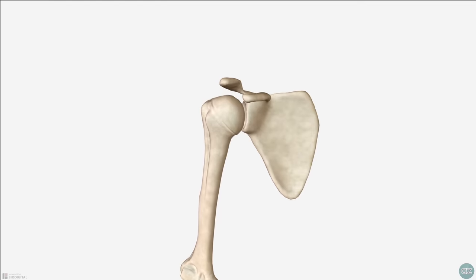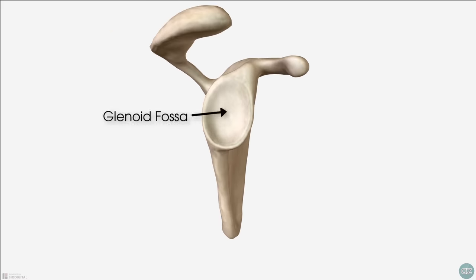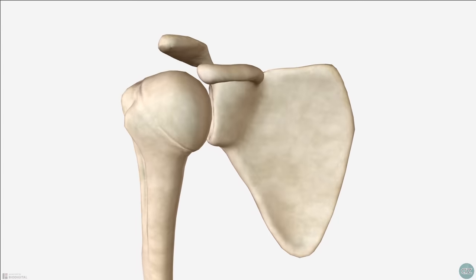Our shoulder joint is made up of the head of the humerus which sits within the shallow glenoid fossa. At any one time there is only about one third of that humeral head sitting in the glenoid fossa. This configuration allows lots of mobility of the joint but in return the shoulder joint sacrifices stability. To regain stability we have four rotator cuff muscles which can be remembered by the acronym SITS.